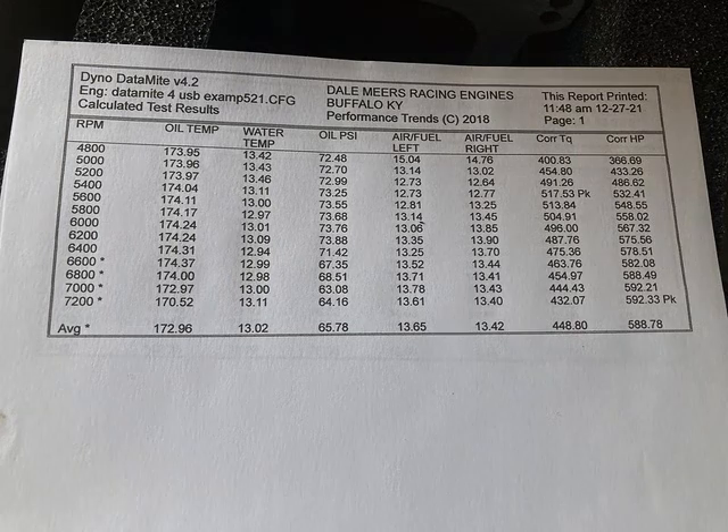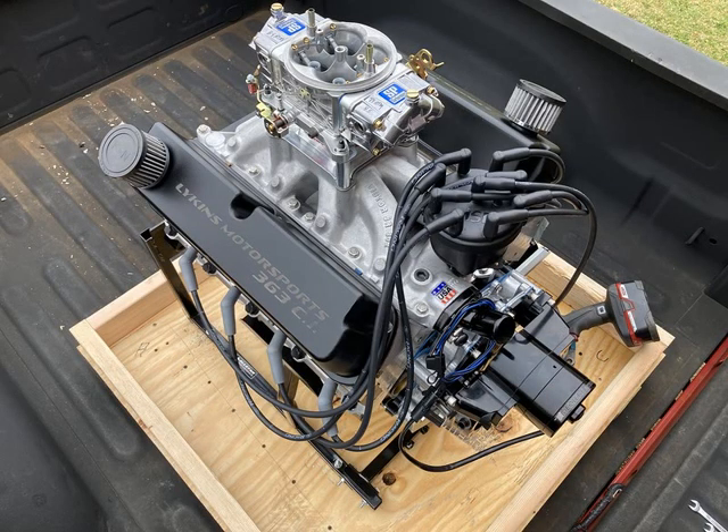Looks like we made 517 pound-feet of torque and almost 600 horsepower - a very nice combination. These 363s do very, very well. I think this was 11 to 1 compression, so this would have been a streetable combination running on pump gas. Going up in compression ratio to 12.5 or 13 to 1 probably would have given us another 30 to 40 horsepower on top of that. It's a really straightforward combination - straightforward parts, nothing really custom except for the camshaft and some intake port work.